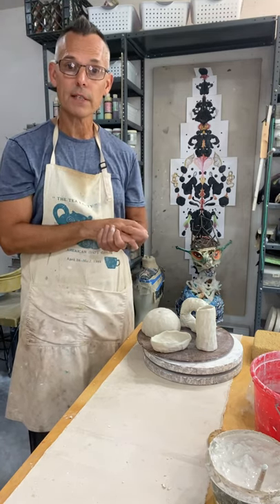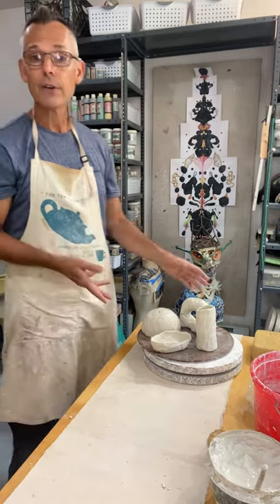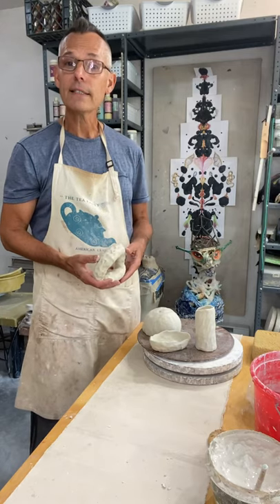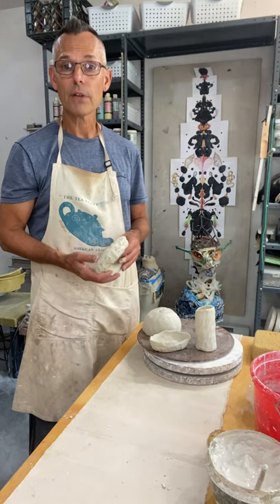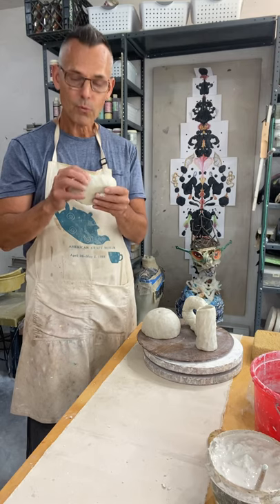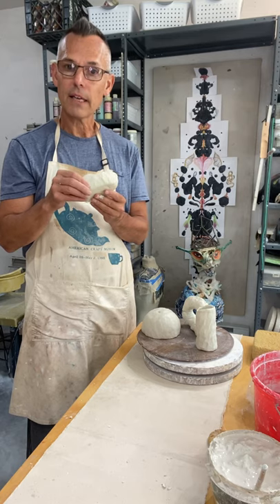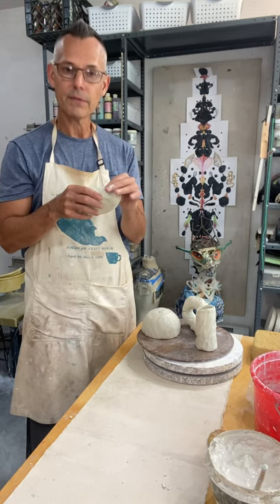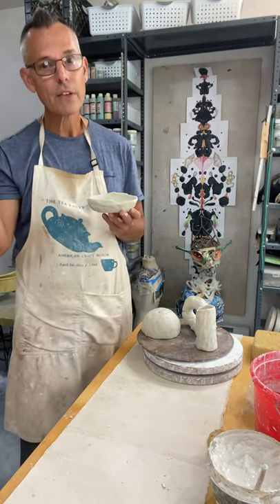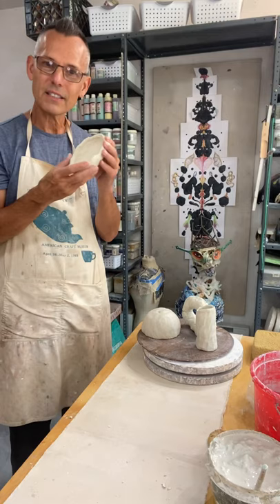Leather hard — what I have here in front of me are some of those pinched forms I did in the last video. They've had a chance under plastic to slowly get to this middle stage of drying, or leather hard stage. It's called leather hard because the clay feels like leather — it has that resistance to change, but there's still enough moisture that it can flex a little bit. You can feel the coolness of it, and it has a kind of give to it still. Leather hard has many subtle variations of why you might make a change when it's on the drier or wetter side.